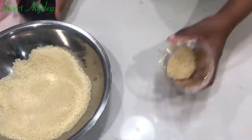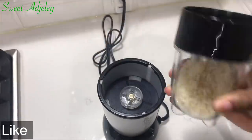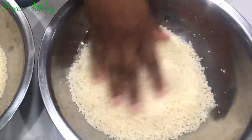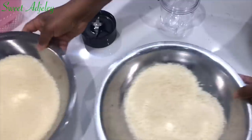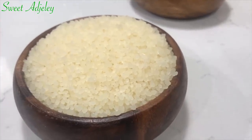I'll put the bigger chunks through a blender and give them a quick blend. This is what it looks like after blending — this is exactly what you want. After putting it through the colander and blending the chunks, I mix the two together and we are done. Our homemade acheke is ready! Stay tuned for how I put it together to enjoy.